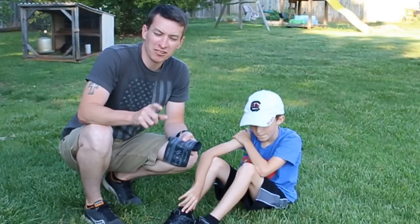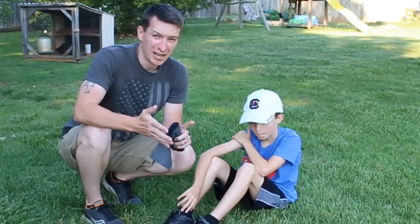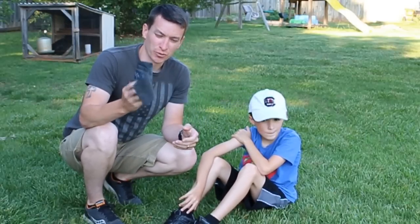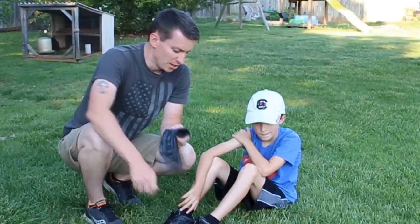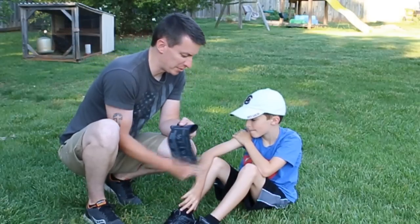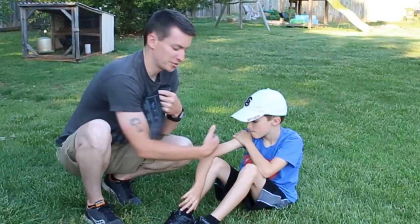This tourniquet works really well for buddy aid. It also works for kids and canines as well. For buddy aid, the SWAT-T tourniquet works really well. We're going to say he has an injury here that's squirting bright red blood — a lot of bleeding. You would expose it if you had time, cut it, rip it, whatever you need to expose the injury. Then the tourniquet goes towards the body.